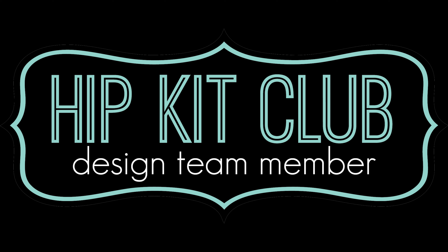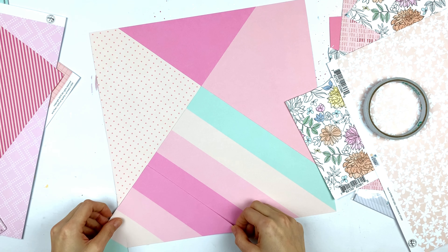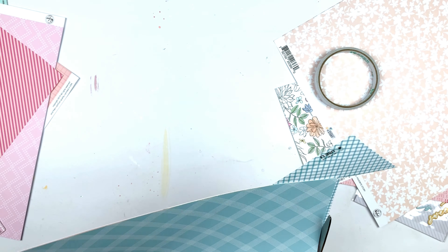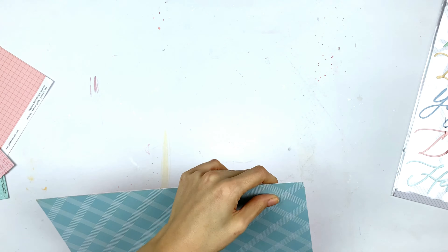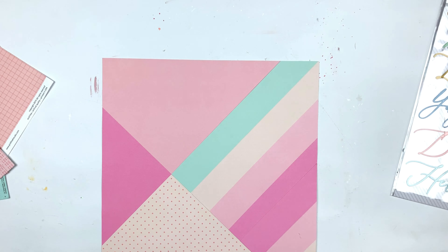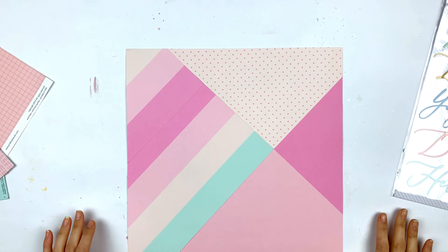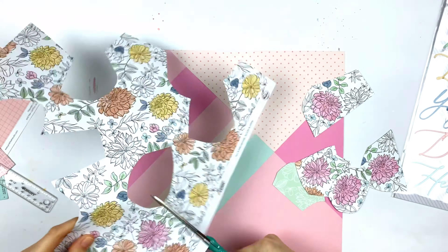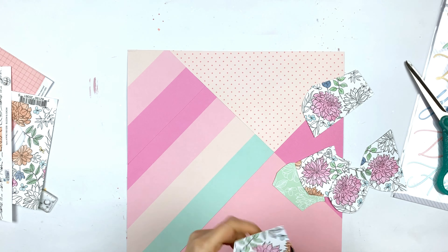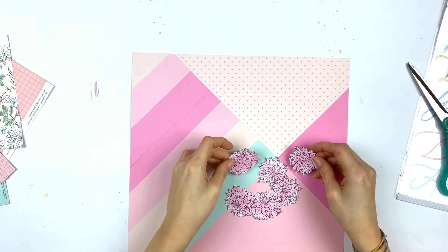Hey friends, it's Lisa back with a new layout for the Hip Kit Club. This week the assignment was to use only the main kit, and since I haven't gotten my March or February kits yet I am still using the January kit. The other part of the assignment was to make a chromatic layout plus one other color, and I decided my main color would be pink — plus a very light pink that's almost not pink anymore, and I added some mint, plus black and white.